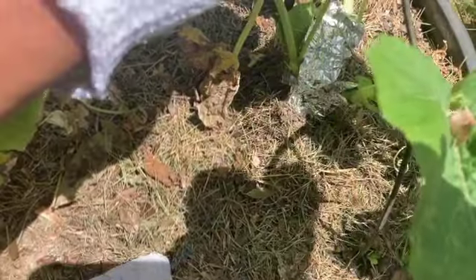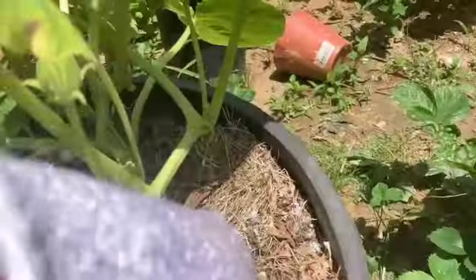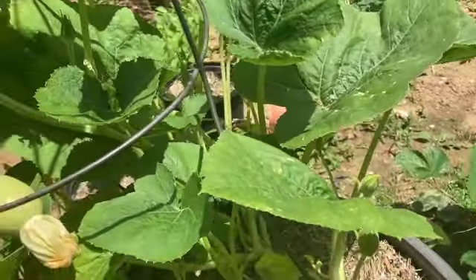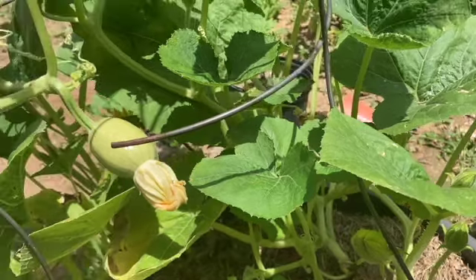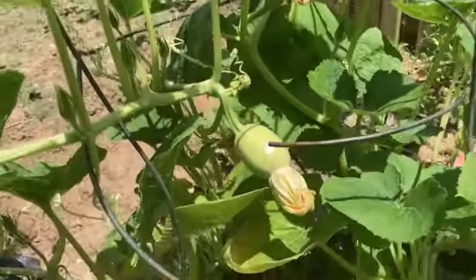This is the main branch right here — it basically controls the whole plant. If I keep an eye on that main branch, I can pretty much stop them from doing damage to my plants. That's exactly what I plan on doing this year, especially during the times that they're out.